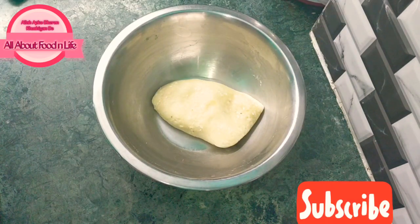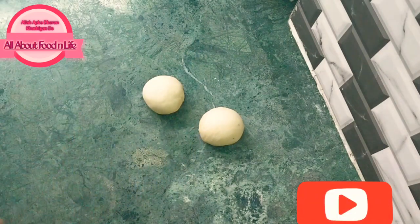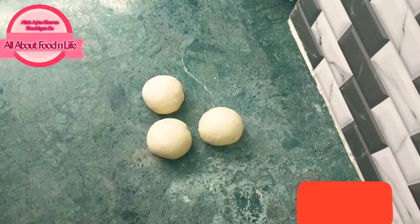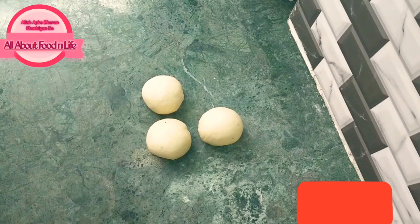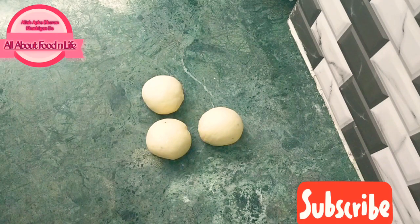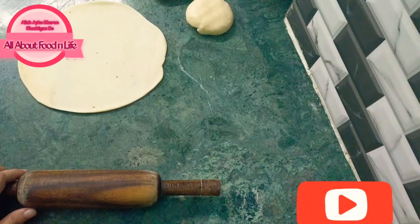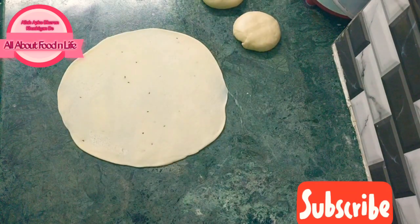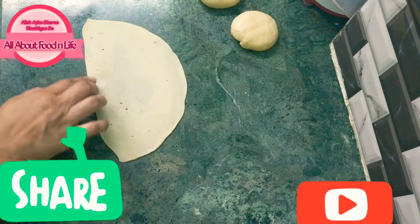Now we will roll out the dough properly and make the samosa cones. We will rest the dough for about 15 minutes. After 15 minutes, take the dough out and roll it. Cut the dough into halves for folding. Put water on the edges so that it becomes sticky and will paste together.